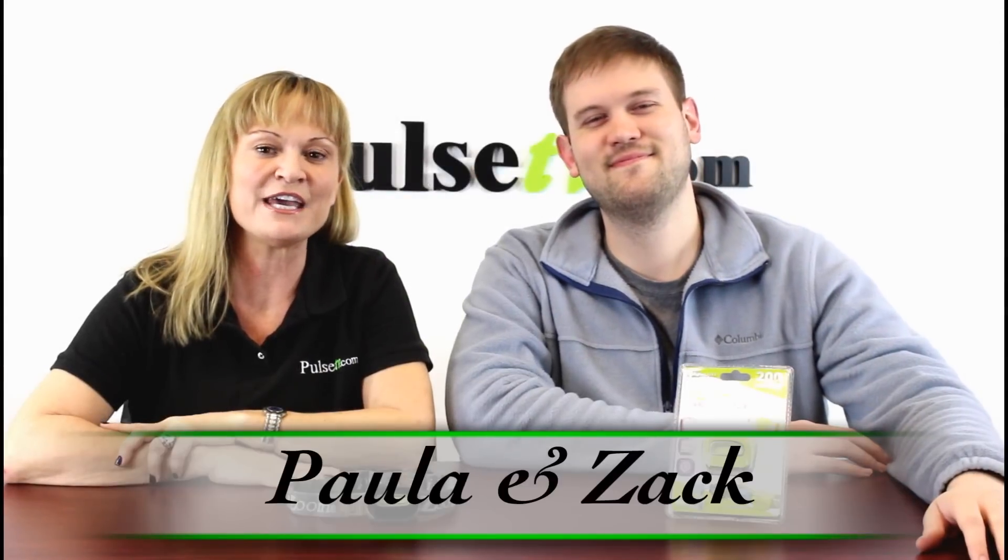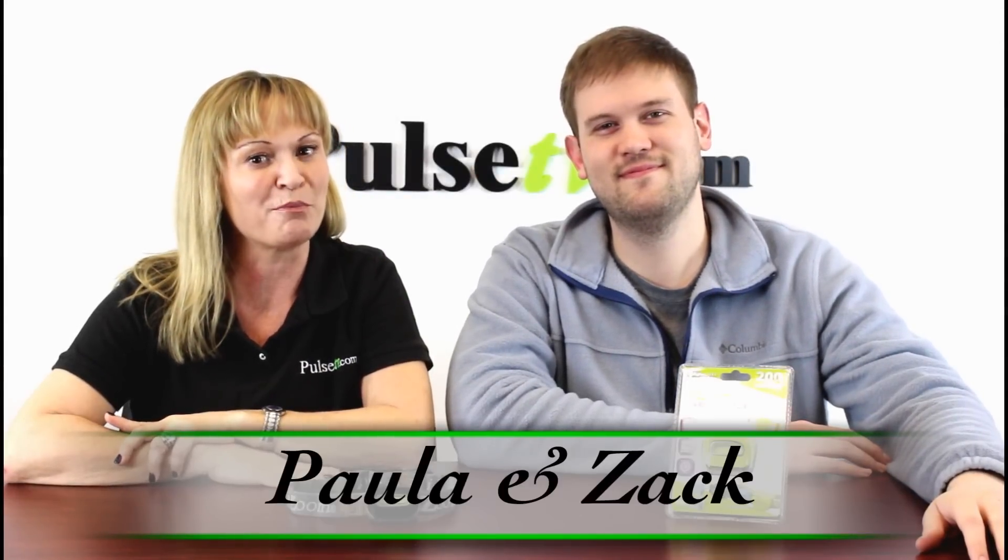Hi everyone, it's Paula and Zach, and today we have for you the iZoom Pro headlamp.